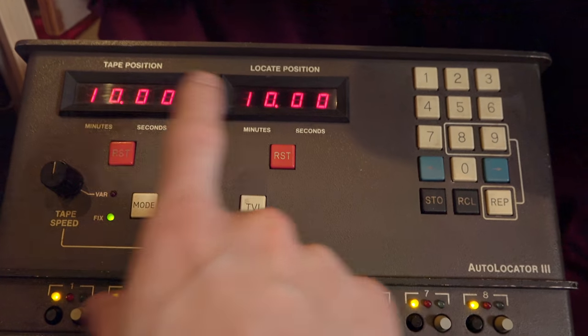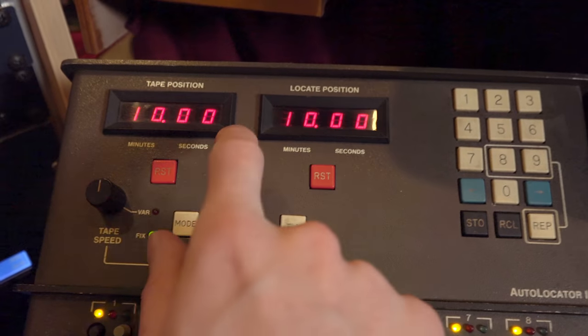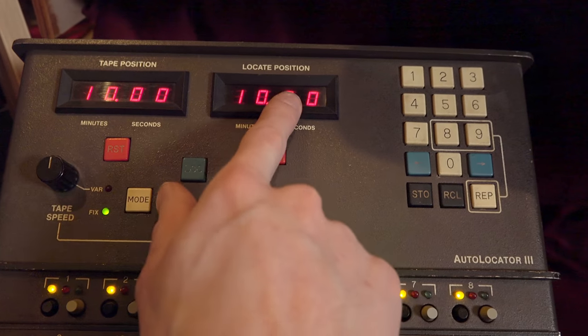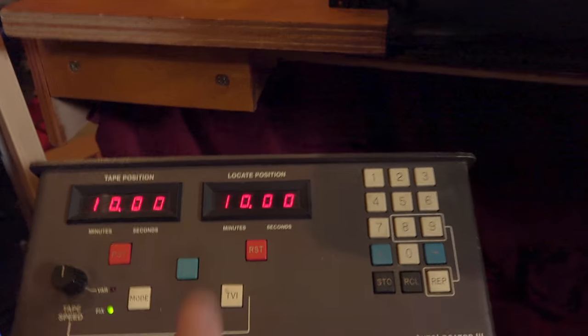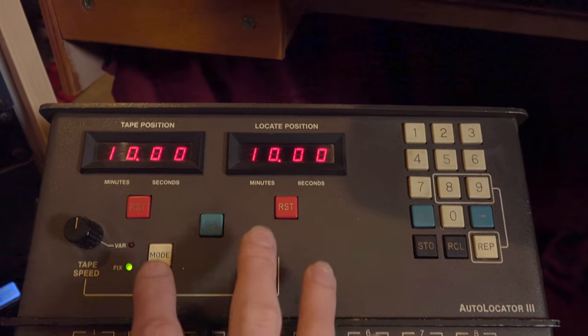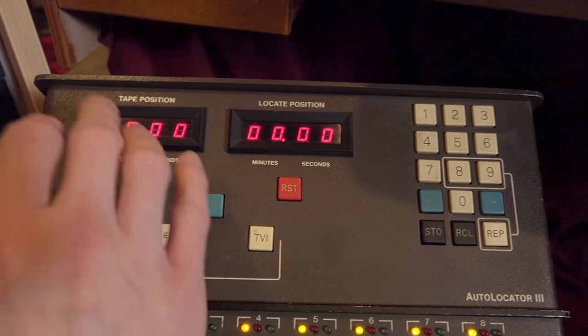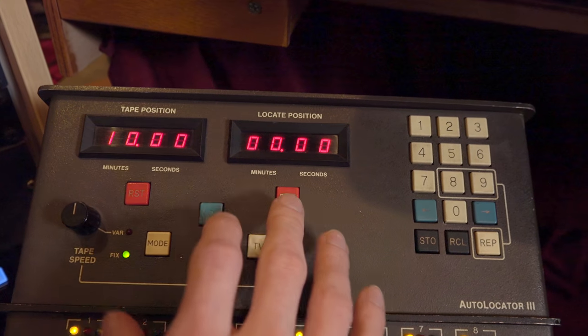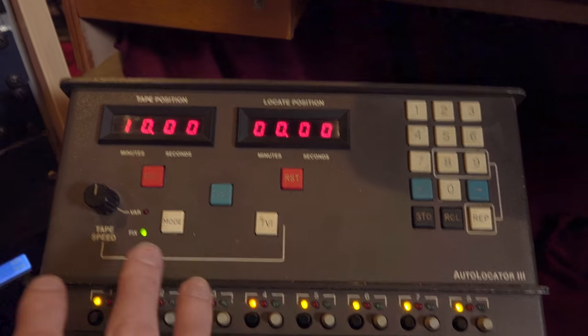Back in the day, when recording a song you'd use the locate function to jump to the chorus or the beginning. You had a sheet with written-down timestamps — there were no DAWs, no waveforms, just counters. What I use it for now is simply rewinding the tape: I set the locate position to zero and press locate, so it automatically rewinds to the beginning.